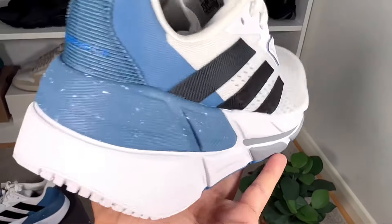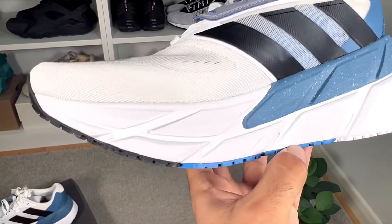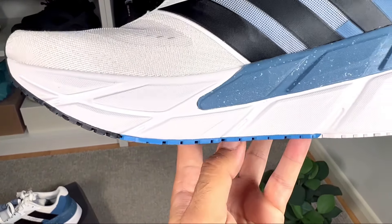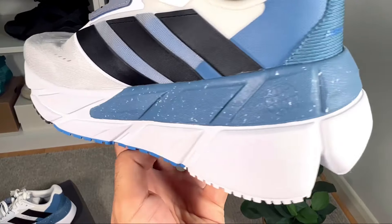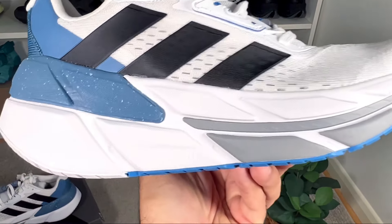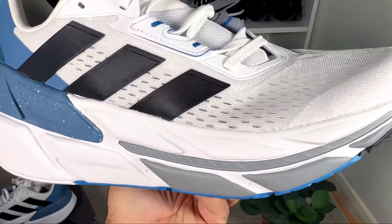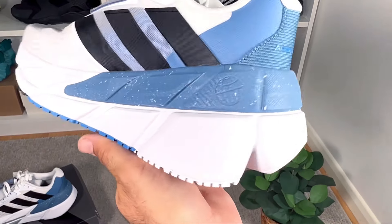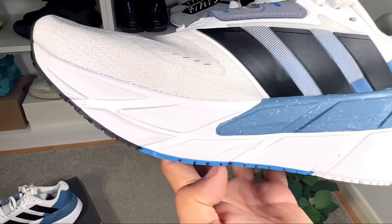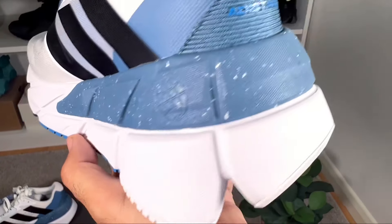Now for the Repetitor foam midsole, which is completely the same as last year's version — it's a very high midsole. According to the Adidas website it has a 6mm drop, and it feels quite squishy with a very good level of comfort. For shorter people, this one will definitely add a lot of height.